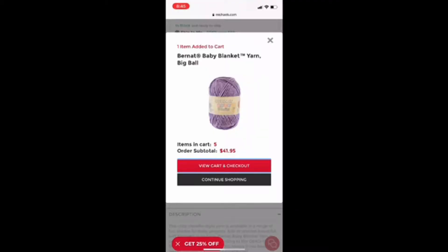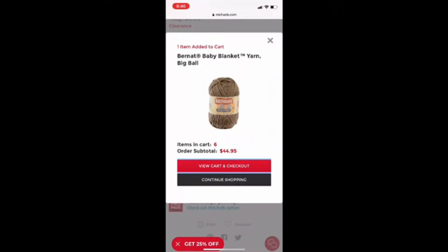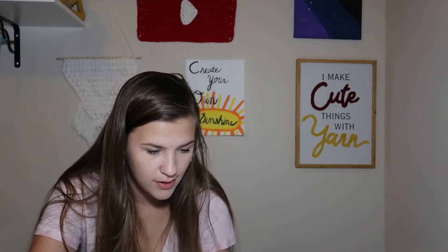I'm going to go back to the search bar and search for the Bernat Baby Blanket yarn. I'm going to get one in baby lilac and then maybe one more to get to the $59 I need for free shipping. I think I'll get one in sand as well. That's only $44.95 now because some of these are on clearance — I did not realize that. So I'm going to look at some other types of yarns and see. I'll search for Bernat Blanket yarn and see if there are any colors in stock.